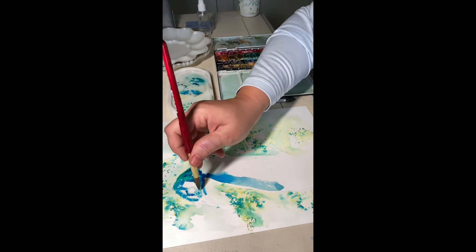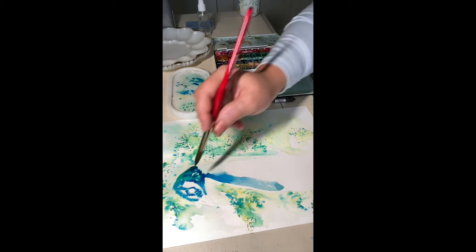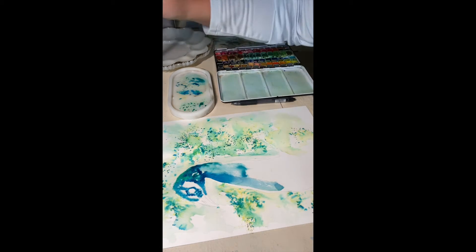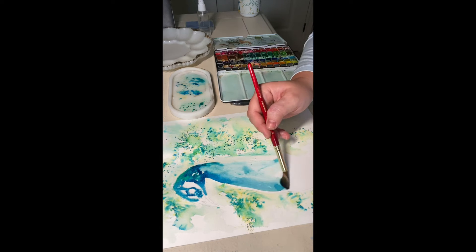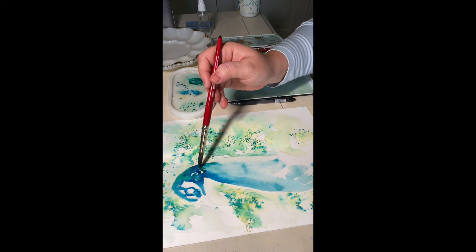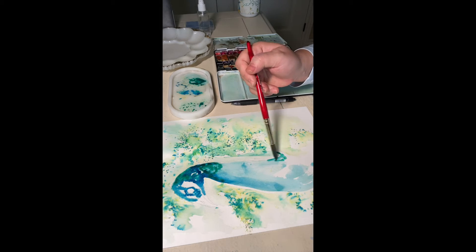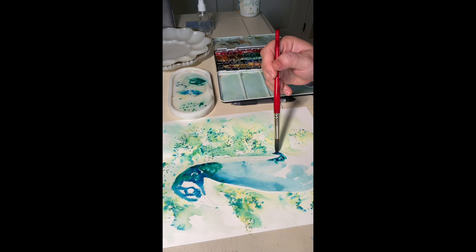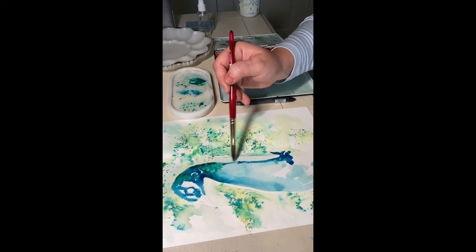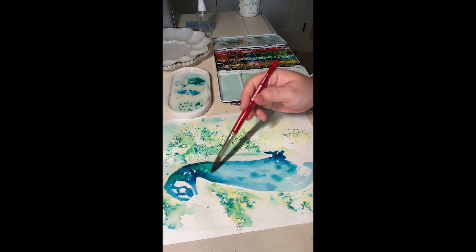I'm deliberately making dots around the eyes just to give the appearance of feathers — not making brushstrokes, just continuous dots. Now I'm bringing some water and dragging some of the colors up. I like the Princeton Heritage brushes because they have a very nice point and are really fun to paint with around curves. On the back, I'm adding very concentrated paint around the shadow areas on the neck and just continuing until I'm satisfied.